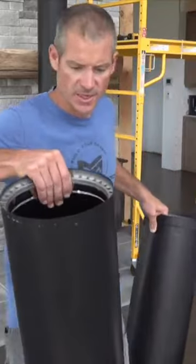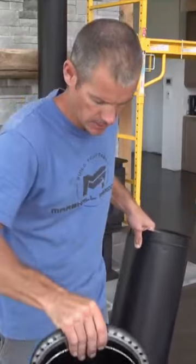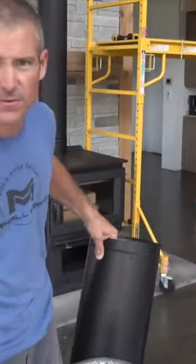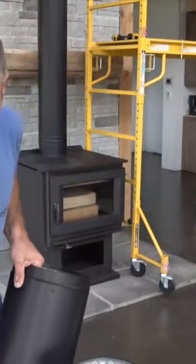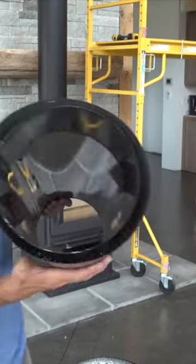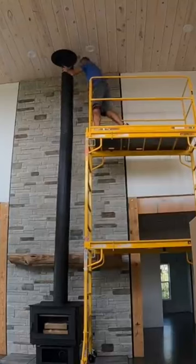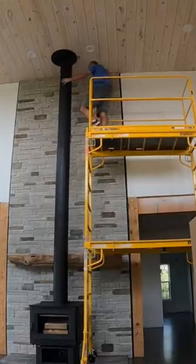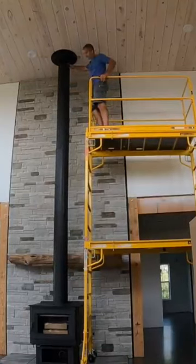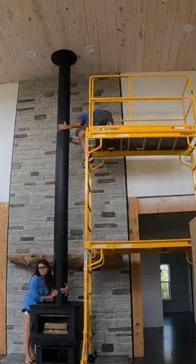All right, guys, so this is the last section of pipe, and this is the bottom one, so this will slide on over the top pipe. This is called a telescoping pipe — it's adjustable, I think, from 48 to 64 inches. You can get different lengths to fit what you need. But if you look at the underneath here, this will slide down over this and go in as far as I want, so I'll slide this down far enough to get below where I hook to the ceiling.